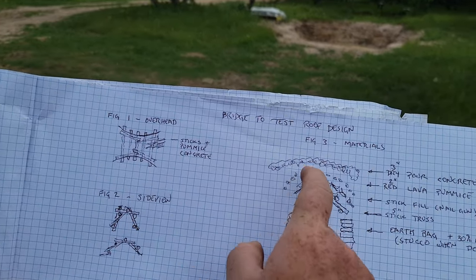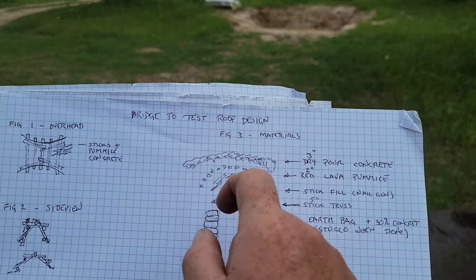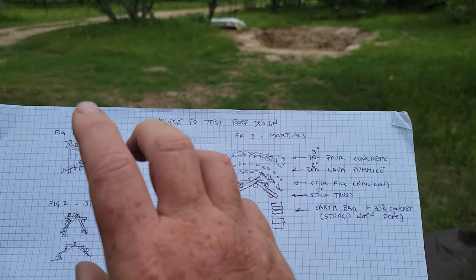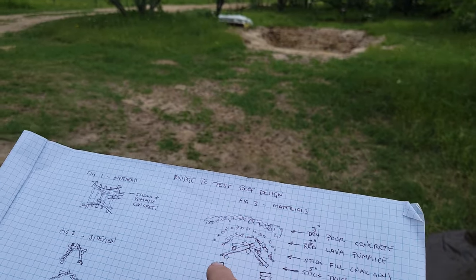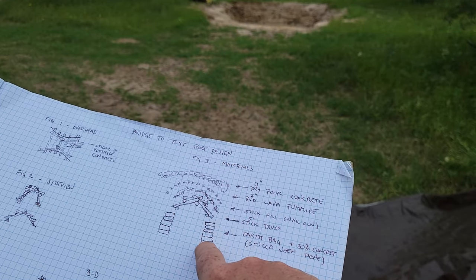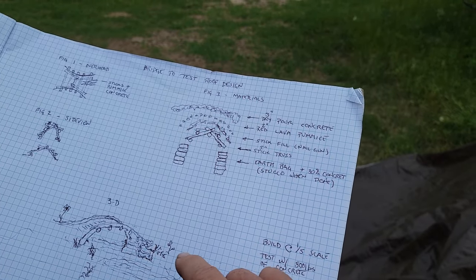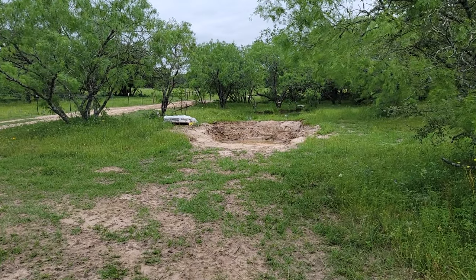And I'm going to try to make it, other than the coyote sticks which I'll nail down, no fasteners. The benefit of that is it'll be the least structured bridge for failure analysis. When I actually do the roof, obviously I'm going to drill and do pass-through. And then this will be stuccoed with red Texas red stone. I'll put a video up of it so people get what that looks like. So let's go look over there at the actual build zone.